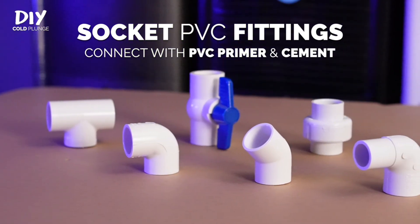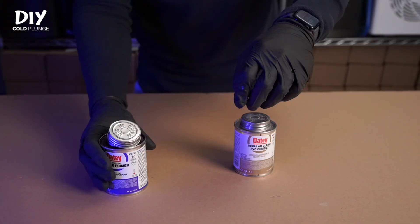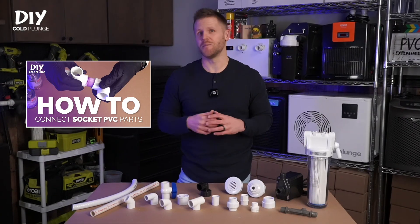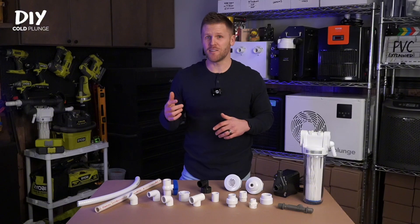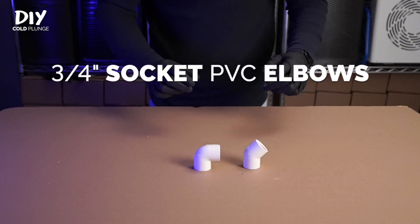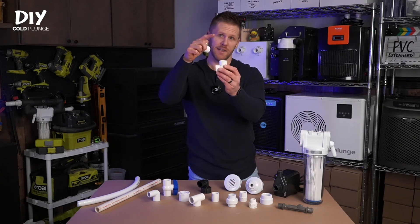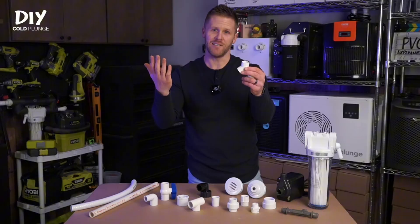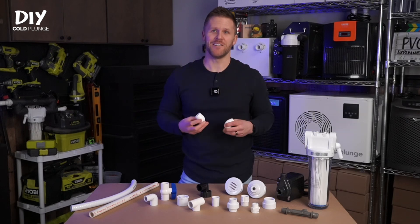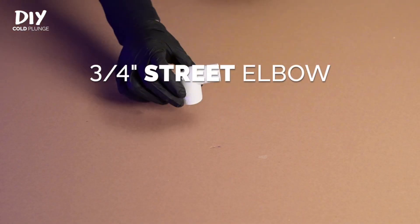Now we'll move on to socket fittings. Every fitting here uses a socket connection to attach a piece of PVC or spa hose to it, meaning you'll use PVC primer and cement to make the attachment. I've got another video showing exactly how to do that. Starting with the 90-degree and 45-degree socket elbows — these are essentially the same except one redirects water 90 degrees and the other 45 degrees. They are smooth on both inside openings, and each elbow you add to your system affects the overall flow rate, so account for that when planning.